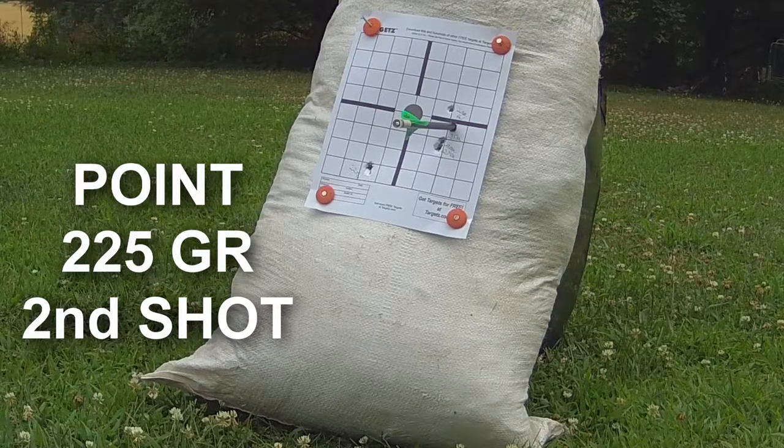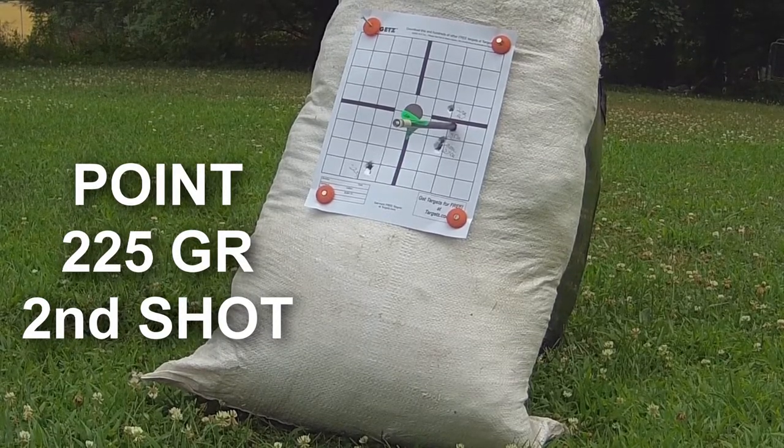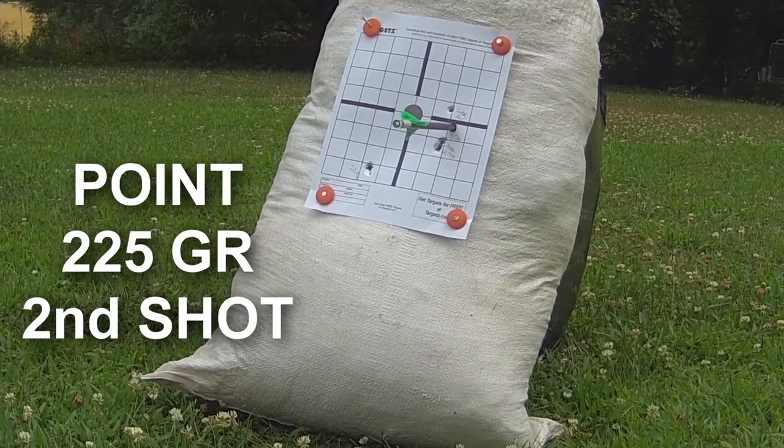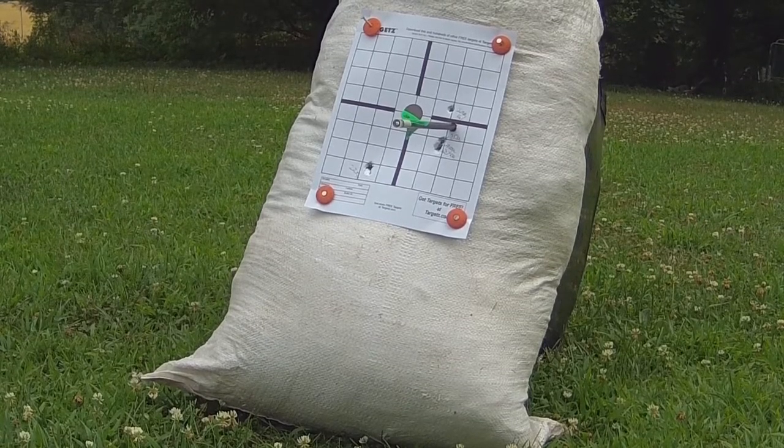That shot was a reshoot with the 225 grain field point. The original one was the one off to the left and low. When I pulled the arrow out, the field point was not tight against the brass insert — it either hadn't been screwed in all the way. I thought that caused the arrow to fly the way it did, and that's why I wanted to reshoot it. Now it's lined up with basically everybody else.